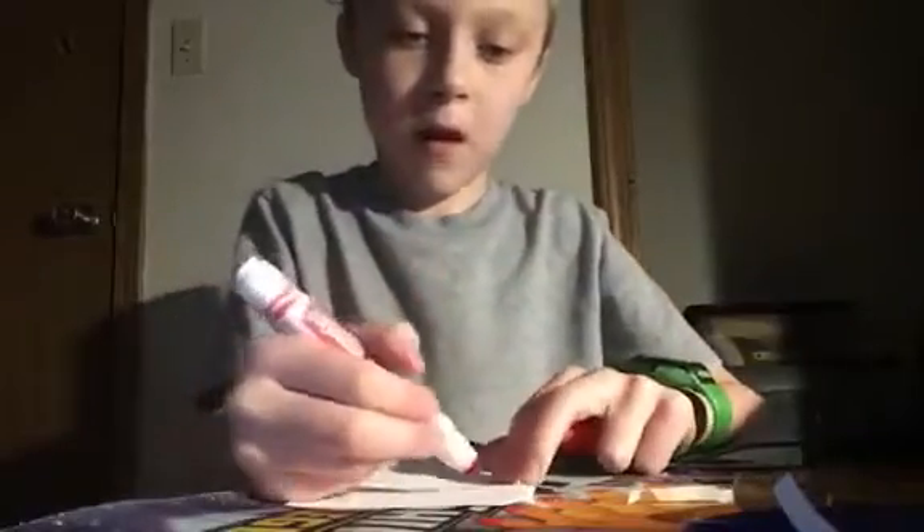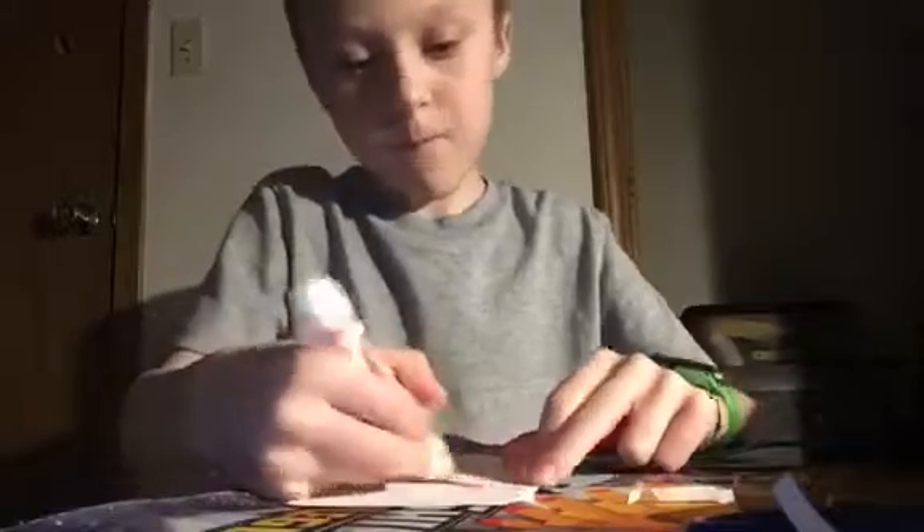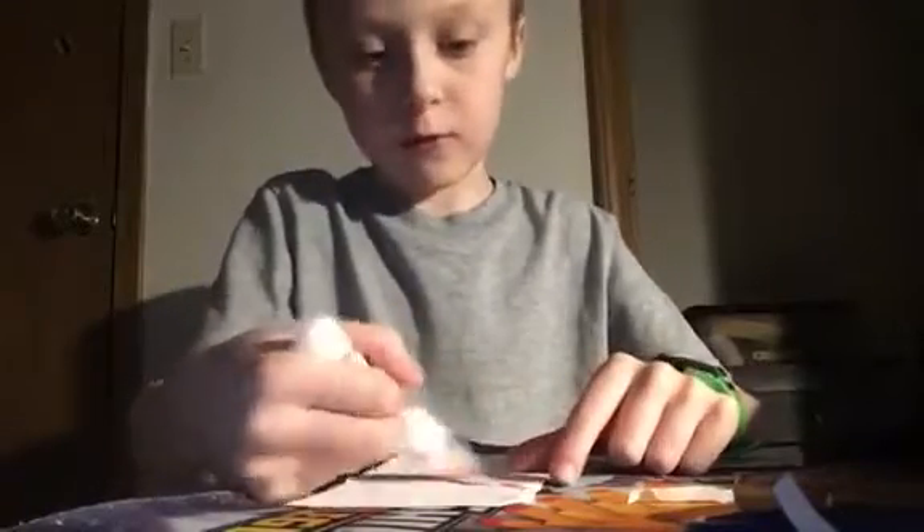What you want to do is find your marker or whatever. I'll just grab this — actually, I'll take a red one instead. And then you can decorate it. I'm coloring it red with a red marker.